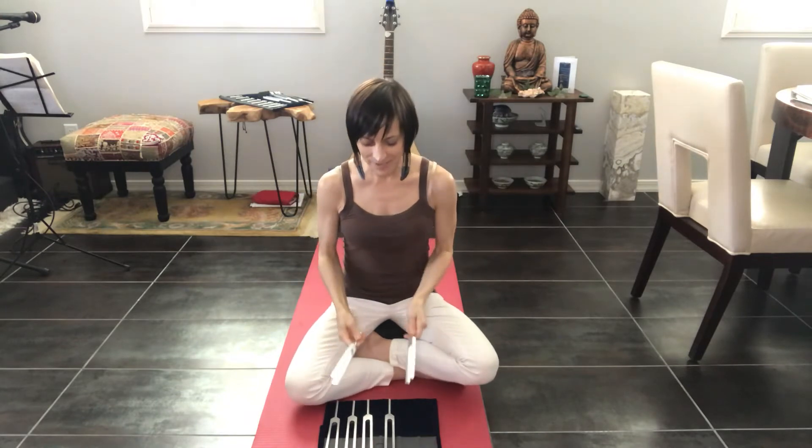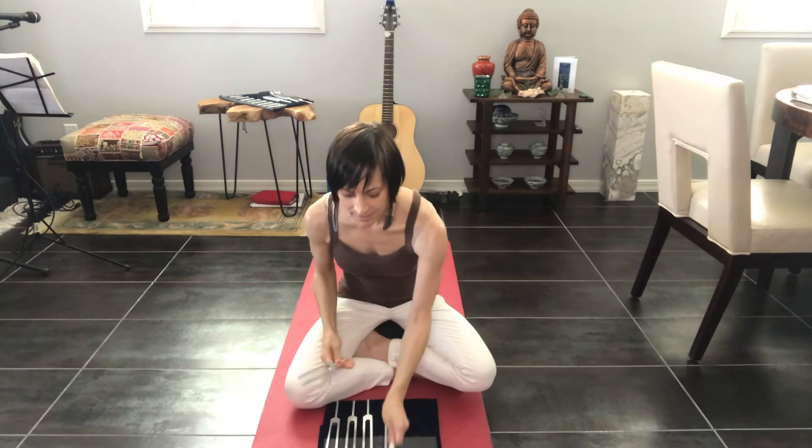I'm using a hockey puck activator. As you can tell, it's almost the same tone but slightly different. And as we go up progressively, you'll hear a little more difference between each of the tones as they get higher.